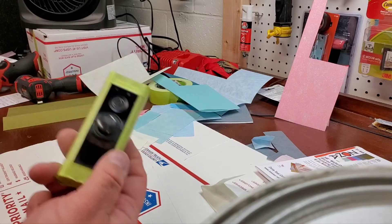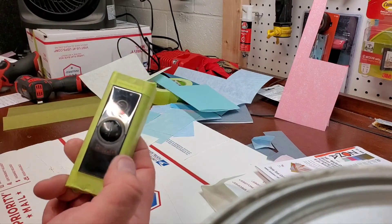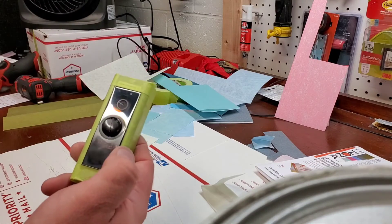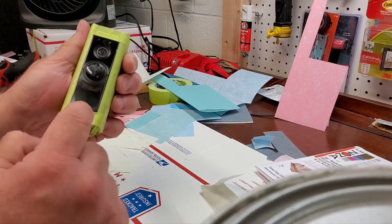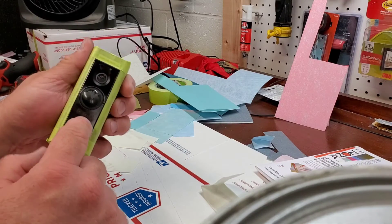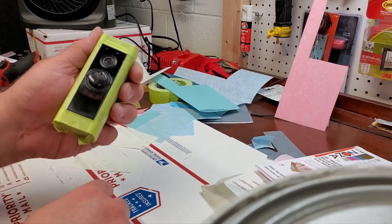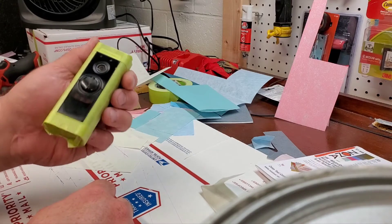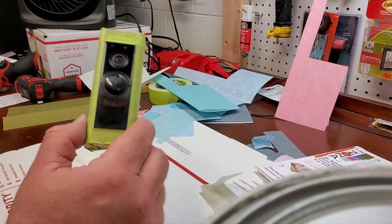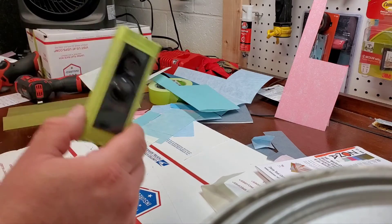A word of warning when doing this: the reason the lens looks so bad is because the UV protection is what failed — it crazed and hazed. I still have some UV protection on the lower portion because I didn't go as aggressive with the 600 grit there, but I took it all off the top. So there is zero UV protection on the top now, which means you need to find something to put on there to protect it, otherwise it's going to fail a lot sooner and you'll have to do this all over again.